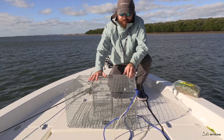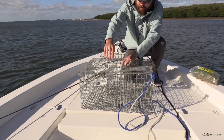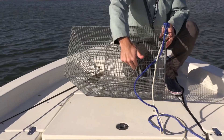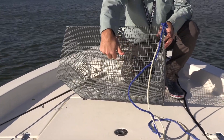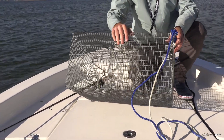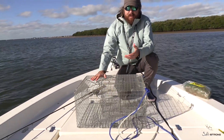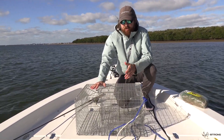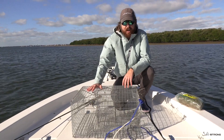These traps are pretty basic. How they work is you put some chum in the middle, and they have these little entryways where the pinfish can come in. They get in there going after the chum, and then they have a really hard time getting out. They make them in different sizes, different shapes. They all do the same premise. Any trap should work just fine. I've tested out a variety of them. They all work.